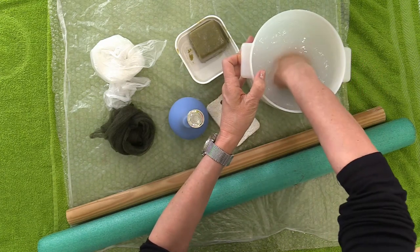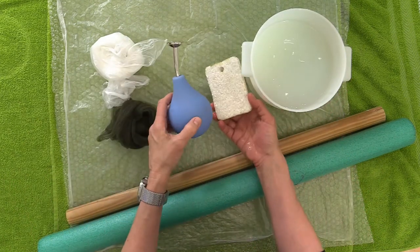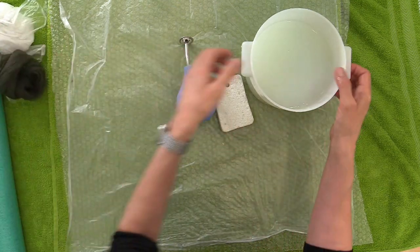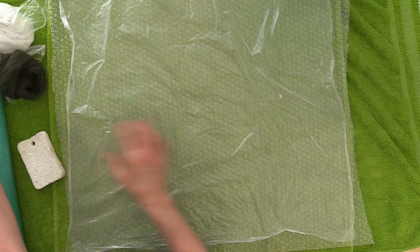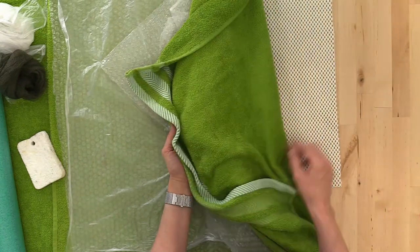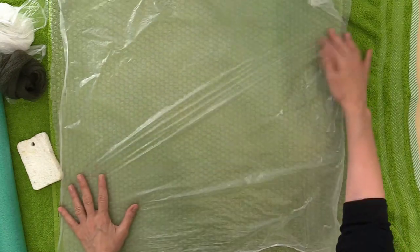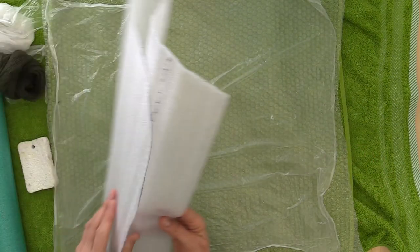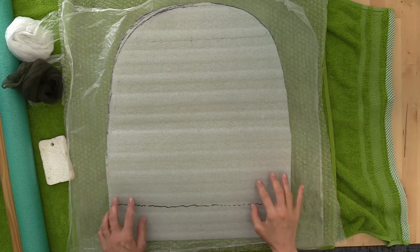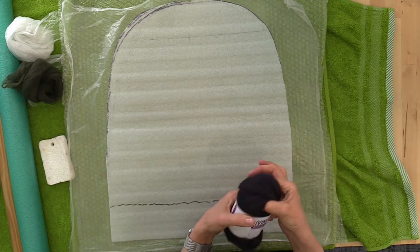Here's a look at our supplies. We're starting with warm water and soap. I like to wet out with a sponge and a ball brause. We'll be rolling with a pool noodle and a closet pole, using mesh and plastic as a barrier. My standard half-table layout includes a sheet of plastic, bubble wrap, a rolling towel underneath going horizontal, and a grippy mat — just your standard shelf liner from the hardware store. And here is our resist; grab the kit for full dimensions if you don't know how to size it to your head.